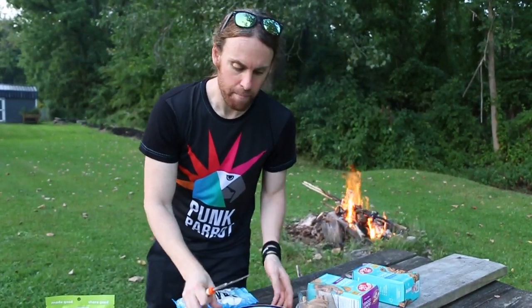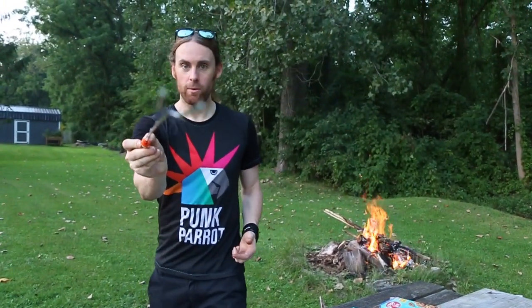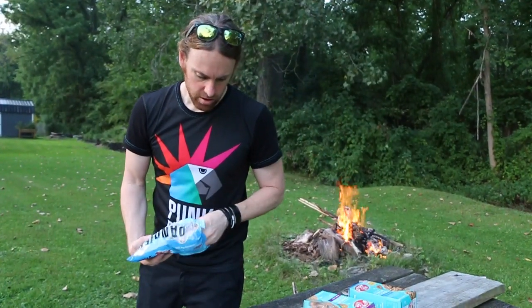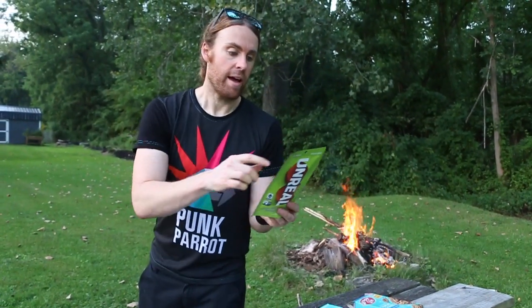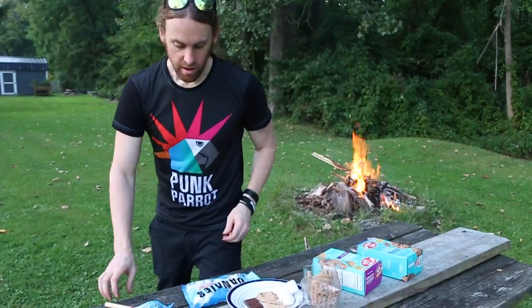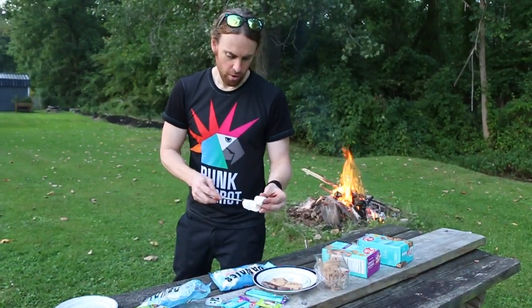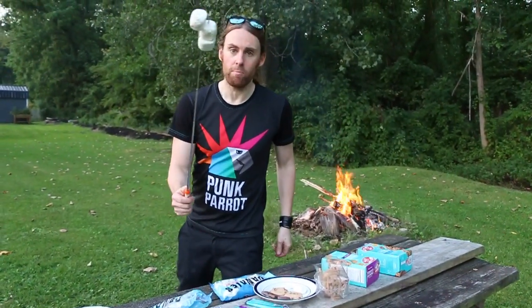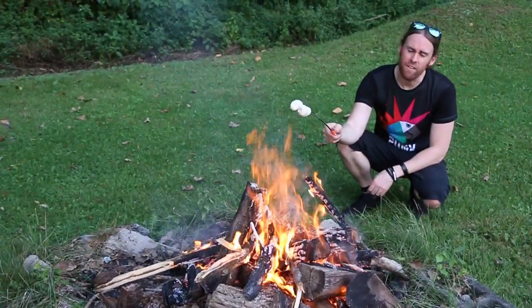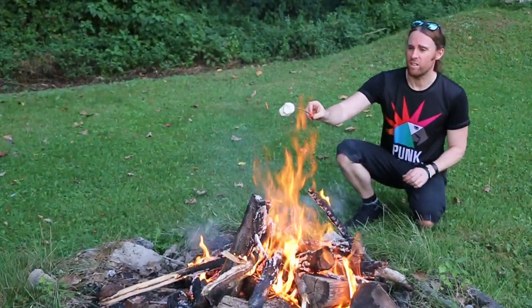We also have this little marshmallow cooker from Dandies — look at this, bam, ET phone home! We got some marshmallows, let's do this. These are really really good and they're certified vegan. We're going to skewer three marshmallows like that. Technically you should have it a little bit higher than the flames — you don't really want to put it in there and you don't want it to fall.